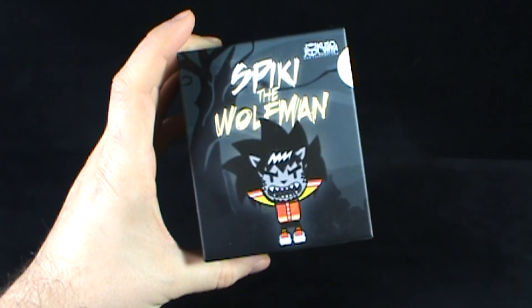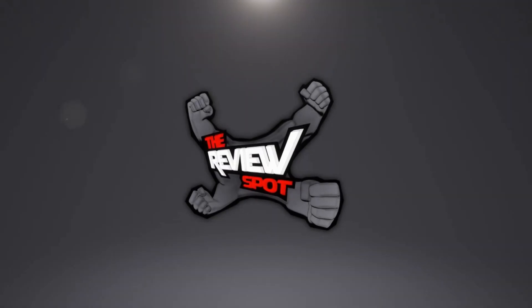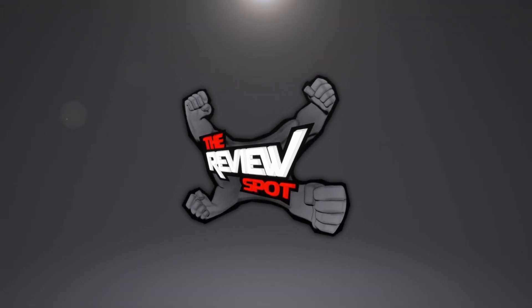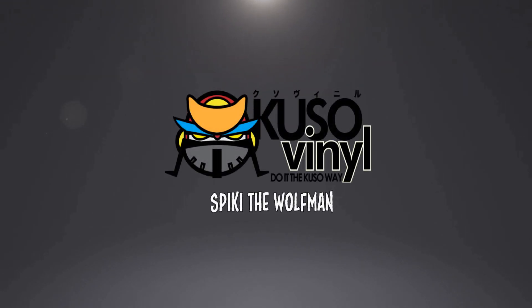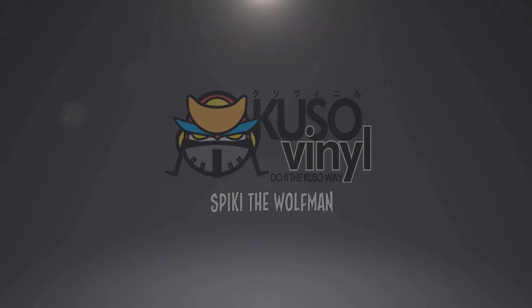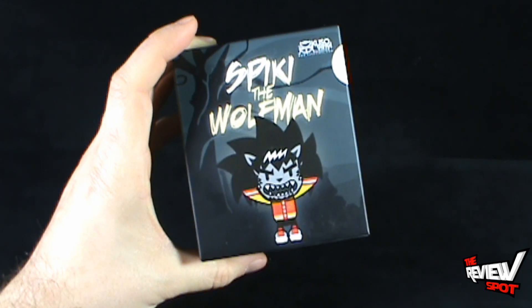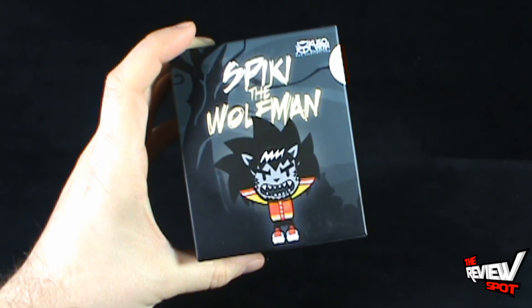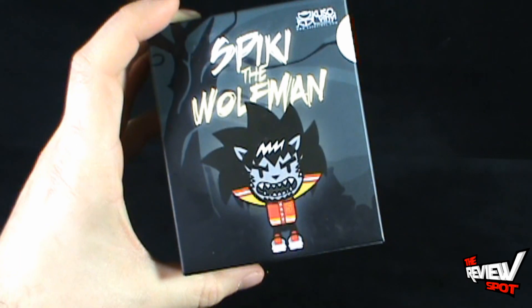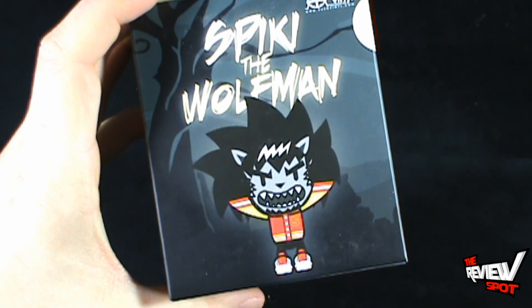Today's Collectible Spot we're having a look at the Cuso Vinyl Spikey the Wolfman. This is a vinyl collectible piece coming to us from Cuso Vinyl at www.cusovinyl.com. Spikey the Wolfman, who for me at least kind of looks like Teen Wolf. I know it's not Teen Wolf but it looks like Teen Wolf, and one of the reasons why I wanted to have this reviewed.